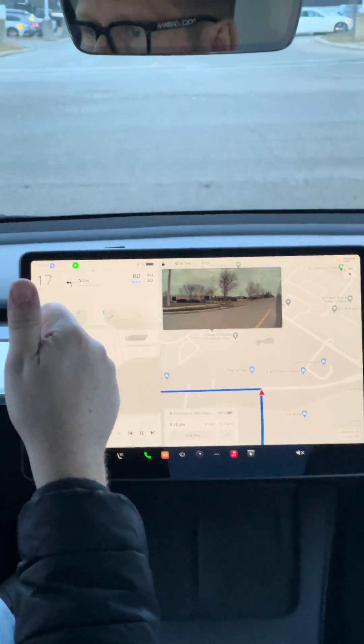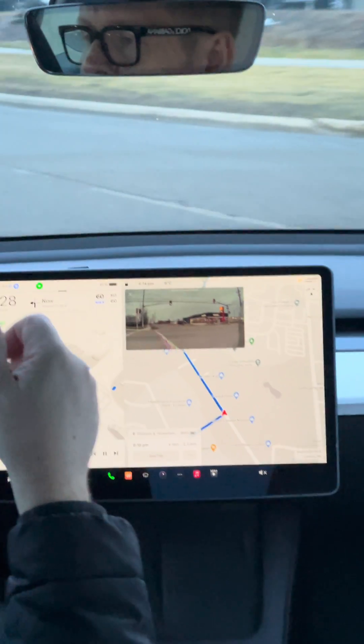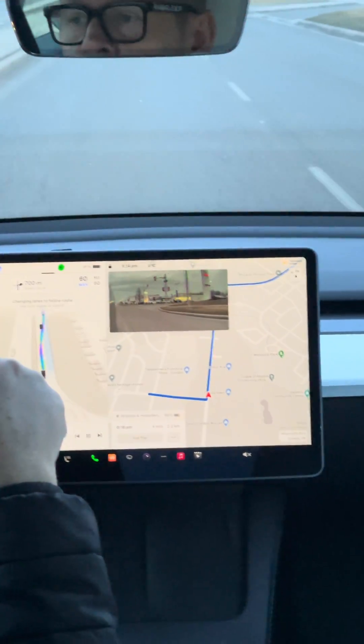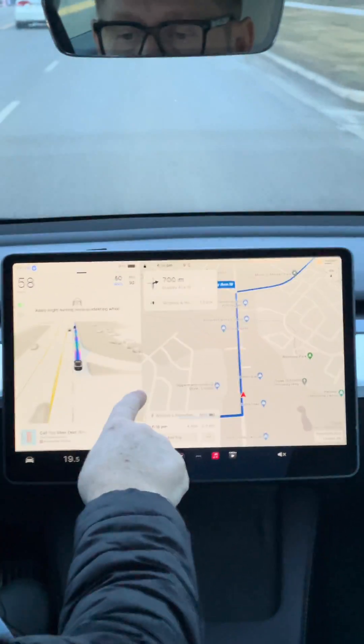Thank you to the person who bought a Tesla using my referral code. Please check the link below and use it yourself — you can get three months of full self-drive and $500 off your Tesla.